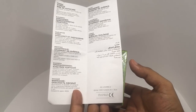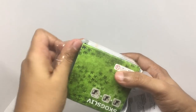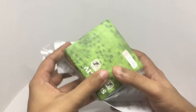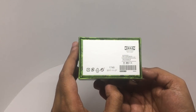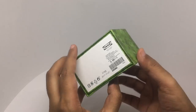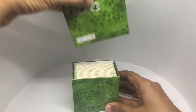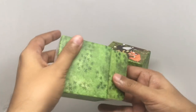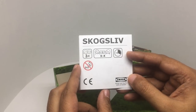It comes in so many different languages. This is made in Czech Republic. It comes with an instruction sheet and takes about 20 minutes to play.